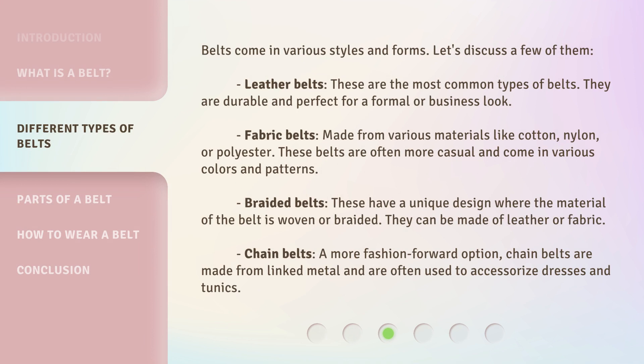Belts come in various styles and forms. Let's discuss a few of them. Leather belts: these are the most common types of belts. They are durable and perfect for a formal or business look. Fabric belts: made from various materials like cotton, nylon, or polyester, these belts are often more casual and come in various colors and patterns.